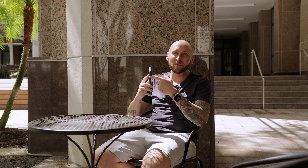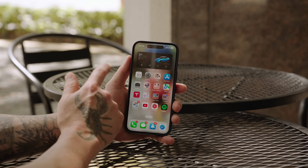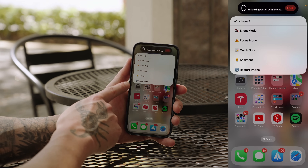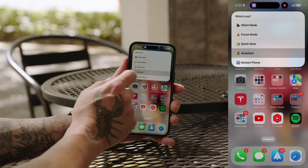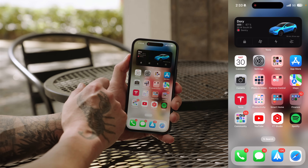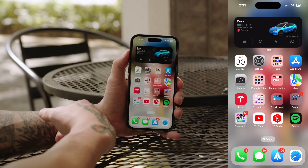The next thing is how to customize the brand new Action Button, which is specific to the iPhone 15 Pro and 15 Pro Max. If I press and hold, it pulls up a series of selections I can choose from: I can quickly restart my phone, trigger my assistant — which pulls up ChatGPT — do a quick note, turn on a Focus mode, or put my phone on silent or turn the ringer back on. And I did all of this with a simple Siri Shortcut.